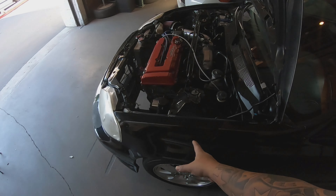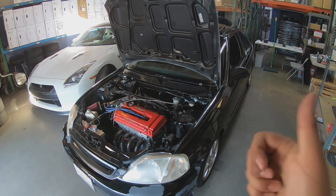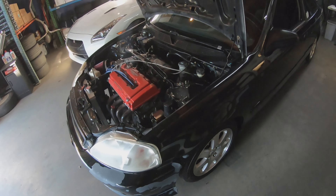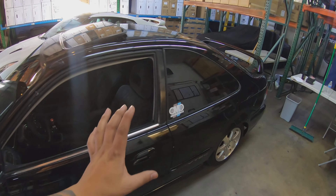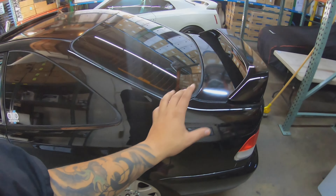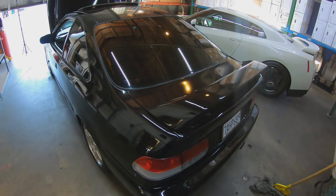As for wheels and suspension, we have the D2 coilovers on order and I'm going to pick those up throughout the week. We're going to take the Trueharts off and put the D2s on. I'm also going to get a sponsorship from my boys at Whistler Wheels for a free set of wheels — I don't know if I'm going to go 15s or 16s just yet.